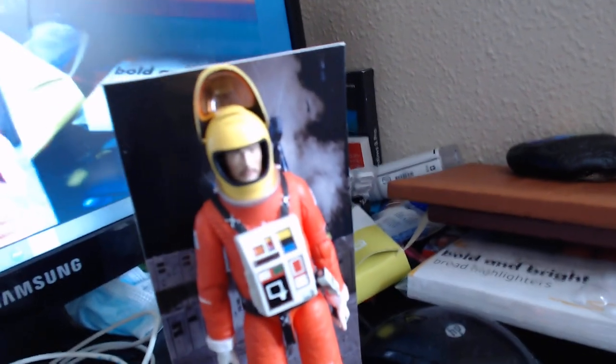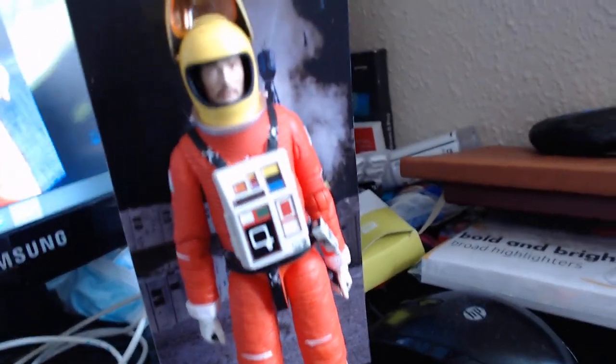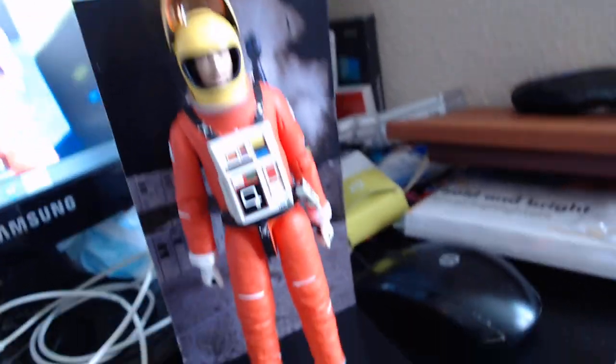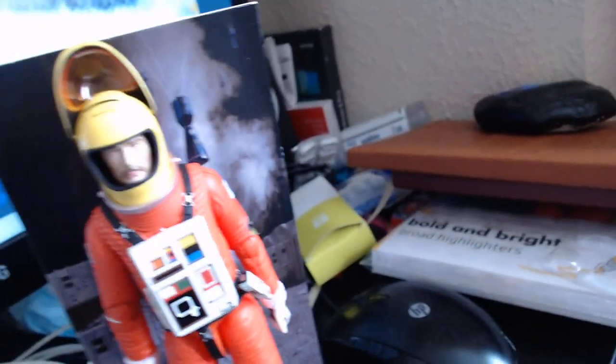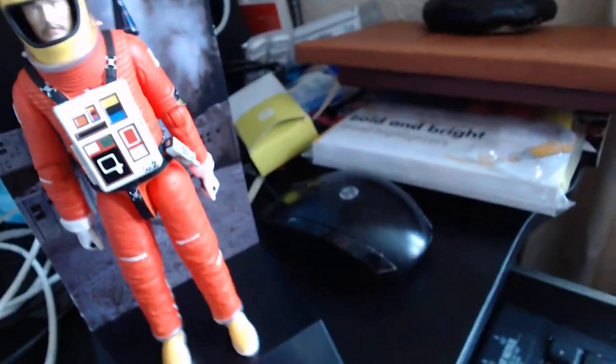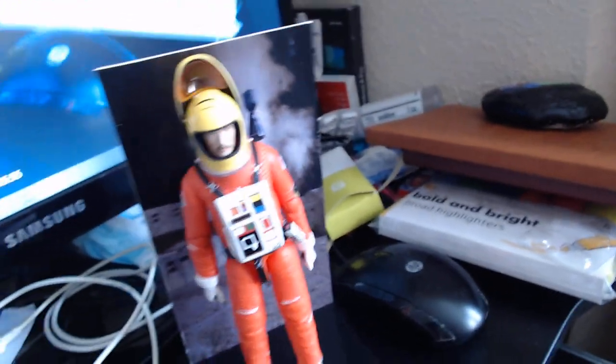You can have the backdrop behind him or turn it around. Basically you've now got Koenig, Commander Koenig, Alan Carter, Victor Bergman, and Paul Morrow. There is another Commander Koenig one coming out. I got this from Astro Models.